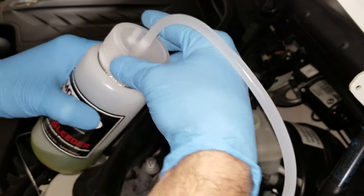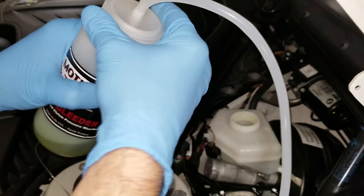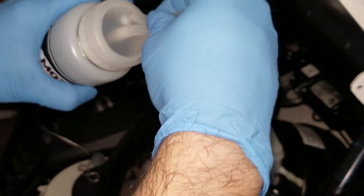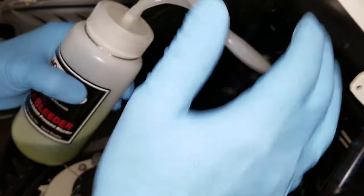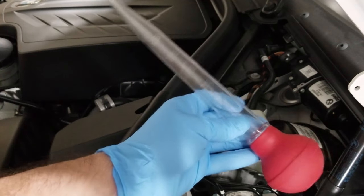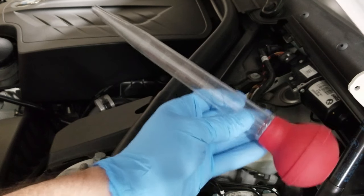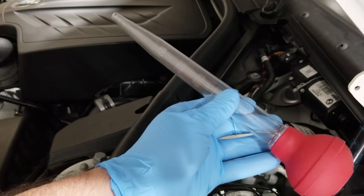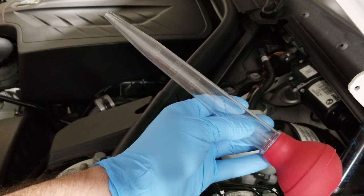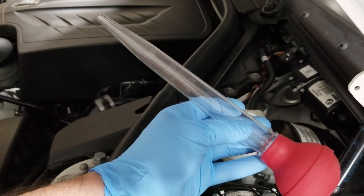Now I'm just gonna put the cap back on and close this off, so if I knock it over I won't spill it all over the garage floor. Since I bought this turkey baster just for the car, I'm gonna write 'brake fluid' on the side, just for the off chance my wife decides to come out in the garage and look for a turkey baster.